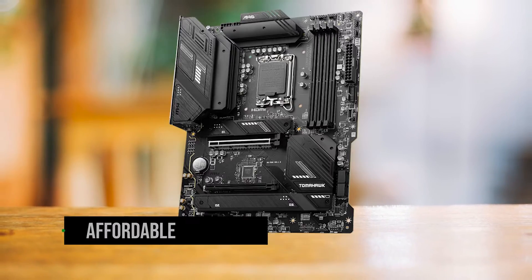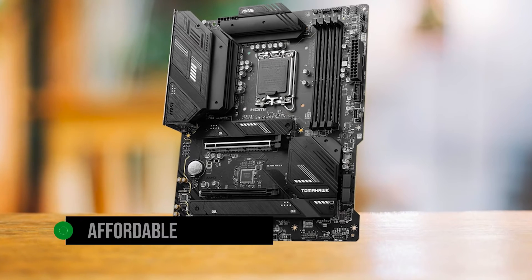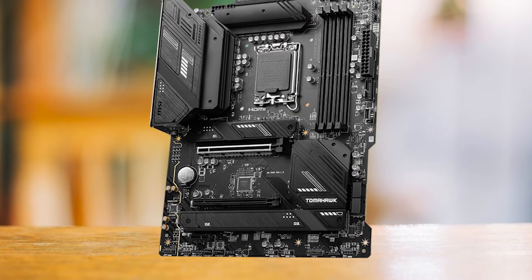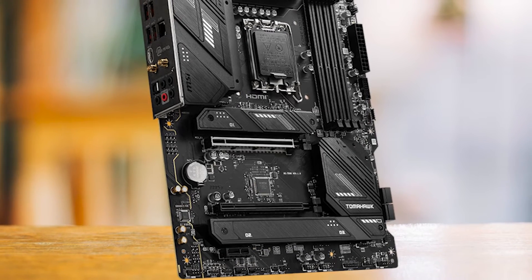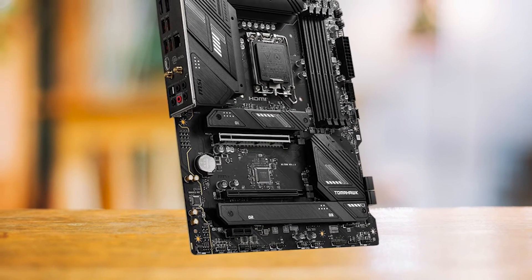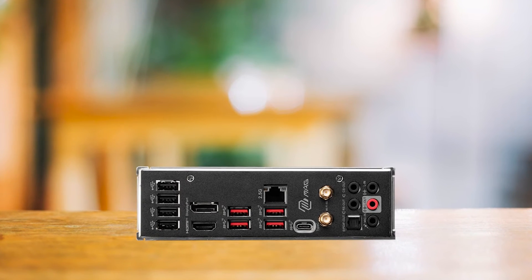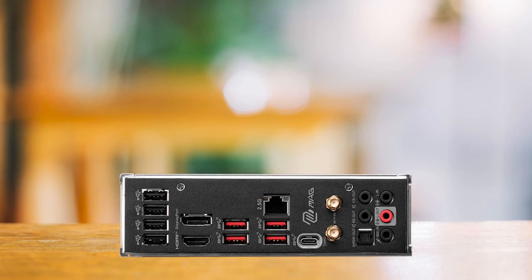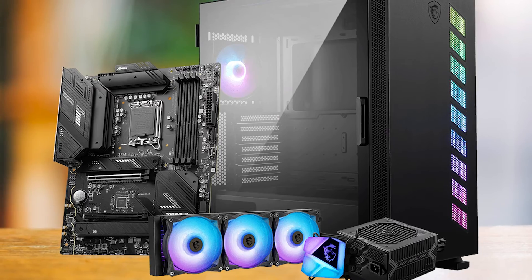In a nutshell, if you're looking for an affordable motherboard that packs a punch in terms of features and looks, the MSI MEG B760 Tomahawk Wi-Fi DDR4 should be on your radar. For those building with the Intel Core i5, this one's a clear winner. But remember, no motherboard is perfect — this Tomahawk does fall short with a few high-speed USB ports at the back end and a lack of overclocking support. But all in all, it's a rock-solid choice for budget builds.